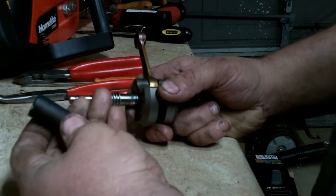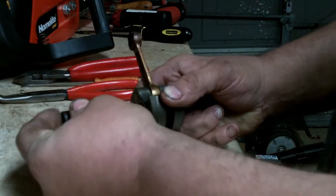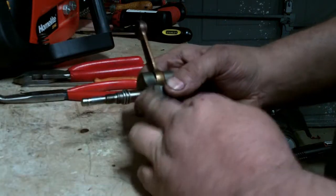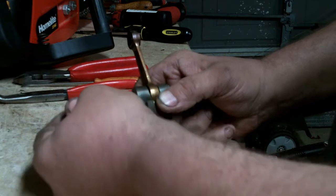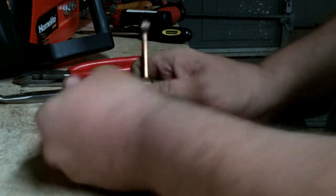I came across one of these removal and installation tools and bought it — it's absolutely the tool to have. It's threaded on the inside and conforms to the threads on the oiler worm gear. Basically, just thread it over the gear until it stops.